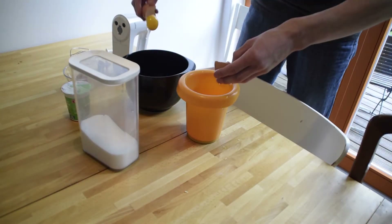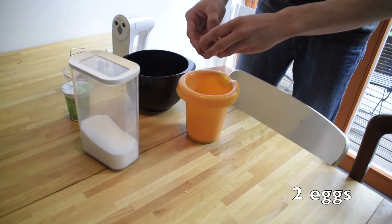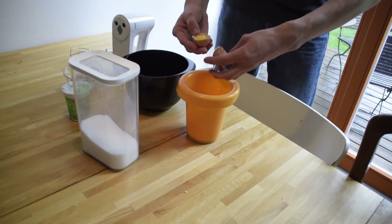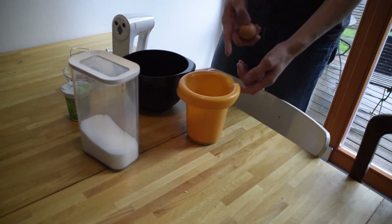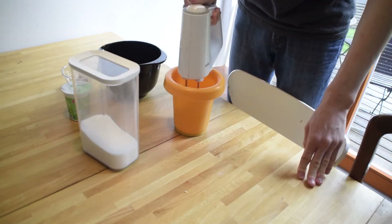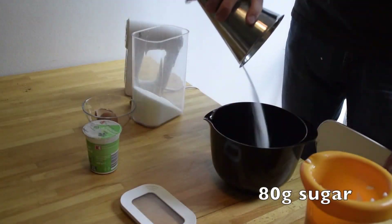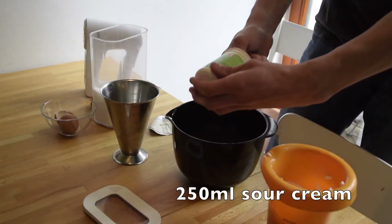Meanwhile, separate the egg white and the yolk of two eggs — put the egg white in one bowl and the yolk in the other. Whisk the egg white until it becomes stiff. To the yolk, add 250 ml of sour cream and 80 grams of sugar, and mix until cohesive. Now add the egg white into the yolk mixture really carefully.